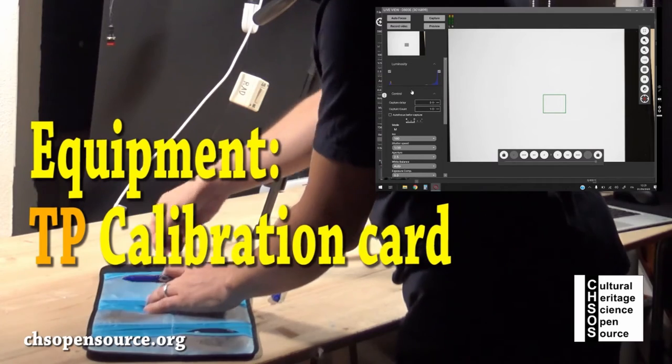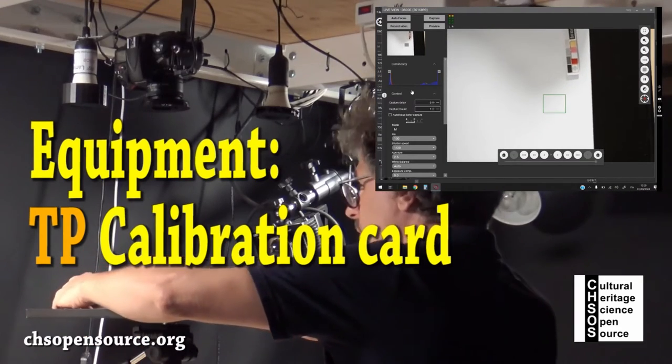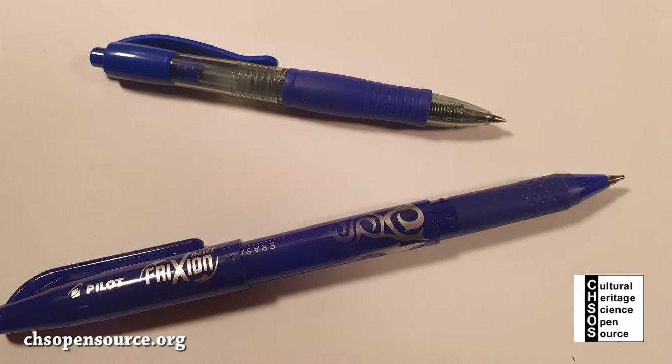We add the technical photography calibration card. The red spot is cadmium red. These are the two blue pens we will use for the test; one is an erasable pen.